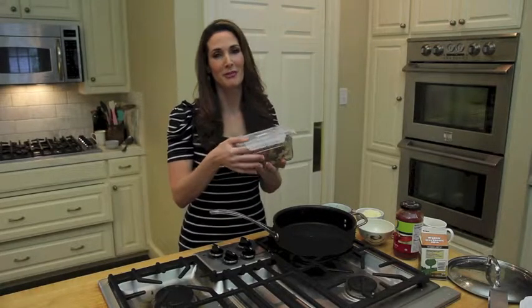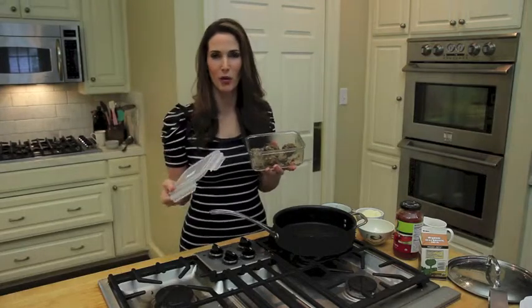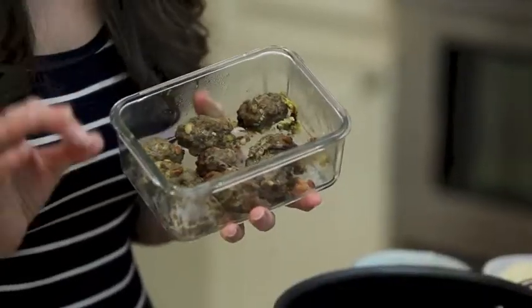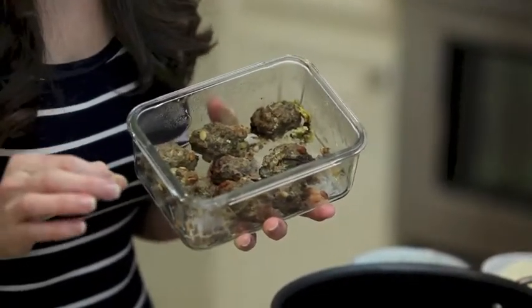I have some meatballs left over from last night. These are actually kofta, Middle Eastern meatballs. But it's not enough to feed the whole family, so I'm going to reinvent this into a delicious spaghetti bolognese sauce.